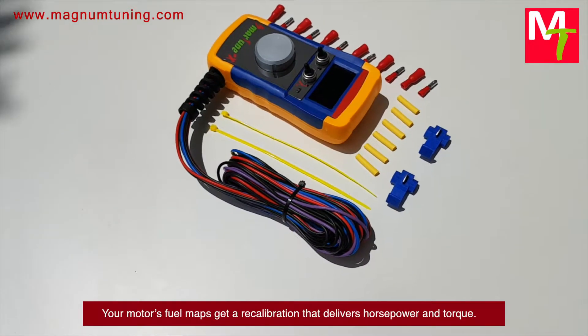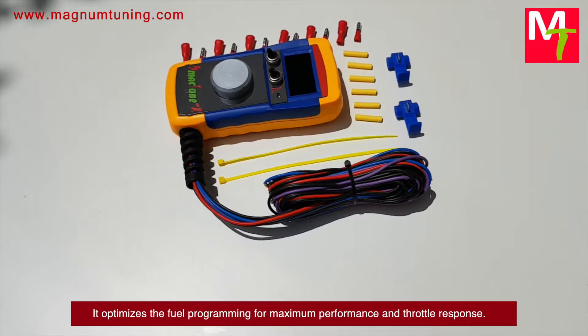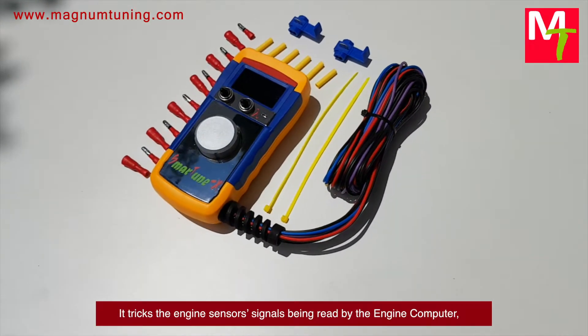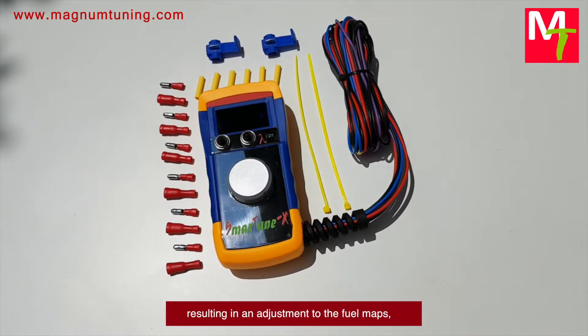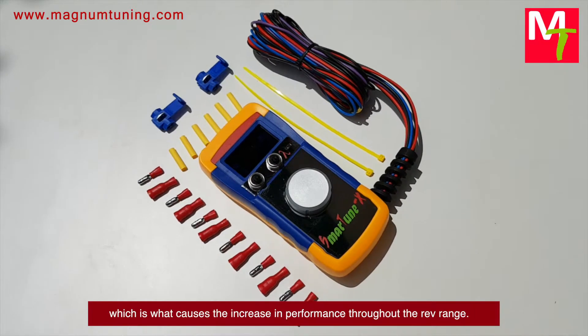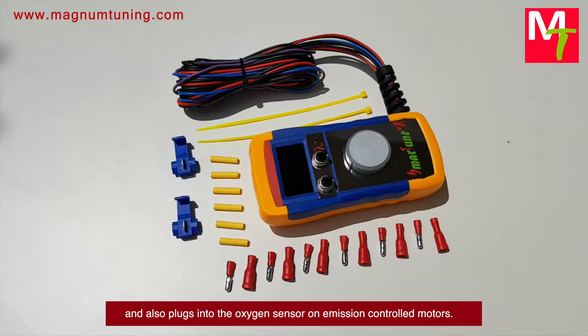It optimizes the fuel programming for maximum performance and throttle response. It tricks the engine sensor signals being read by the engine computer, resulting in an adjustment to the fuel maps, which is what causes the increase in performance throughout the rev range. It taps into the intake air temperature sensor and also